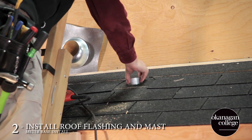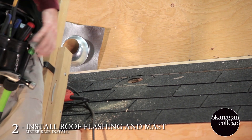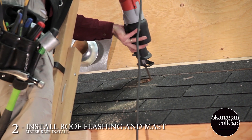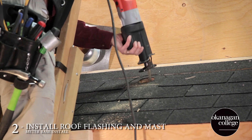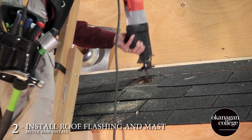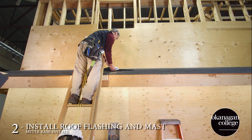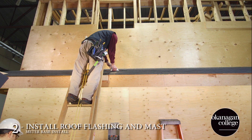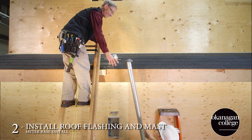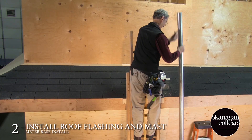Double check to ensure the correct diameter and then perform any necessary cleanup. Once the flashing has been inserted and secured underneath the shingles, we can install the mast.